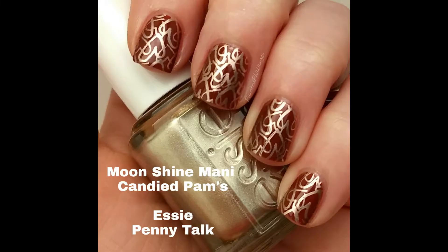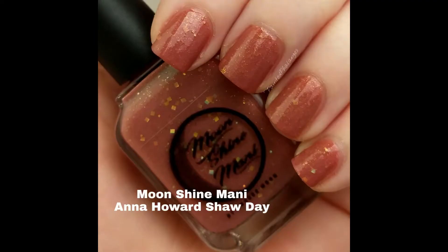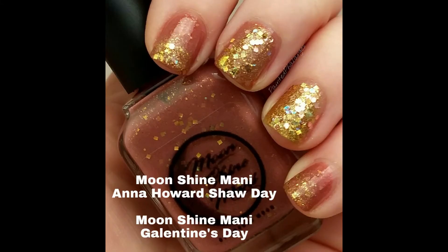On Thursday my order from Moonshine Manny for the Ladies Celebrating Ladies Valentine's collection showed up. I won't talk about these too much because I did do a full review on it, but I wore Anna Howard Shaw Day — two coats — and I used Galentine's Day as an accent. I'll link the review up here.